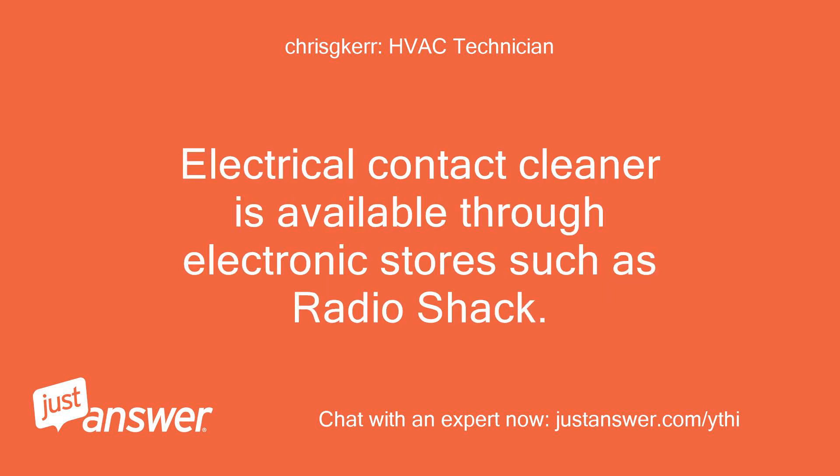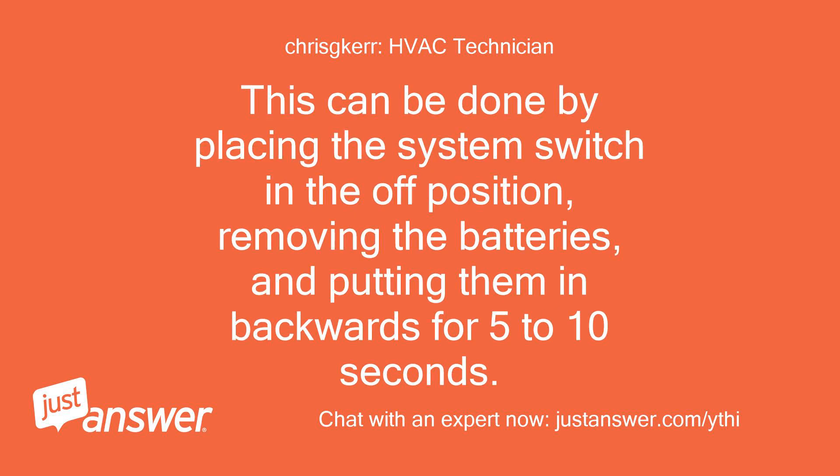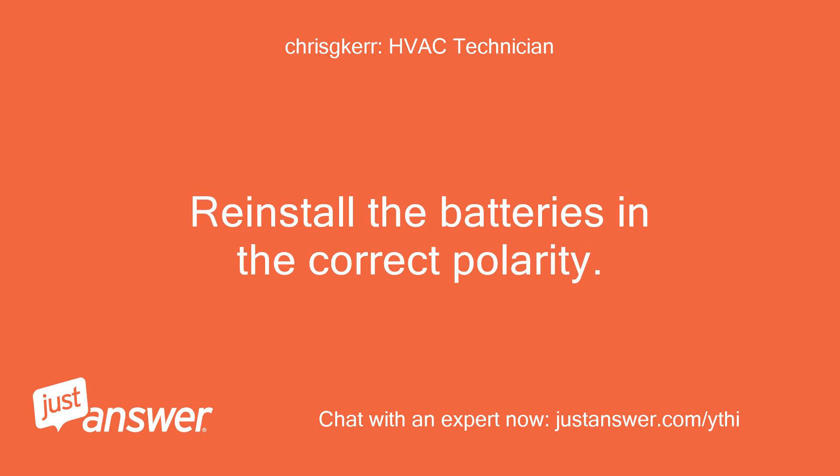Spray electrical contact cleaner onto a soft cloth and wipe down the battery contacts. Electrical contact cleaner is available through electronic stores such as RadioShack. If the thermostat still shows 'bat low' on the display, we recommend resetting the microprocessor of the thermostat. This can be done by placing the system switch in the off position, removing the batteries, and putting them in backwards for 5 to 10 seconds.